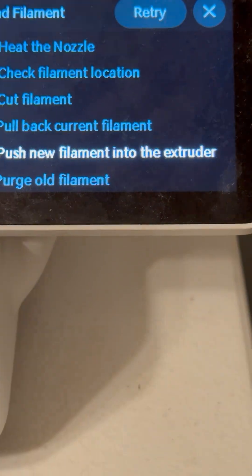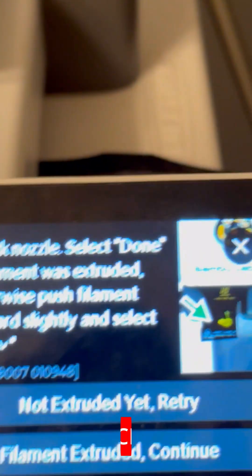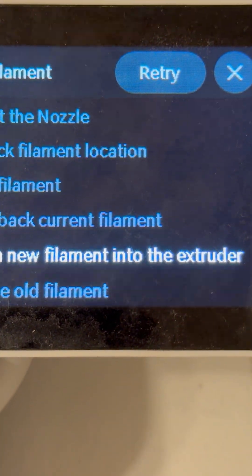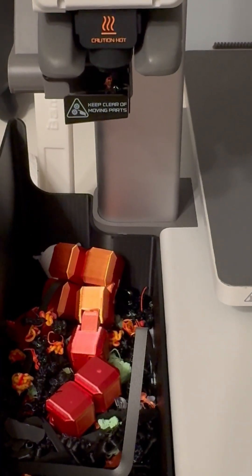This is very important. This time there was a bunch of filament extruded. So I'll click filament extruded, continue. It'll then extrude more filament and your load is completed. You can see the red filament coming up.